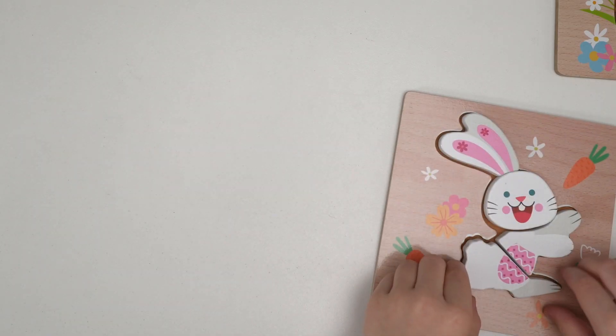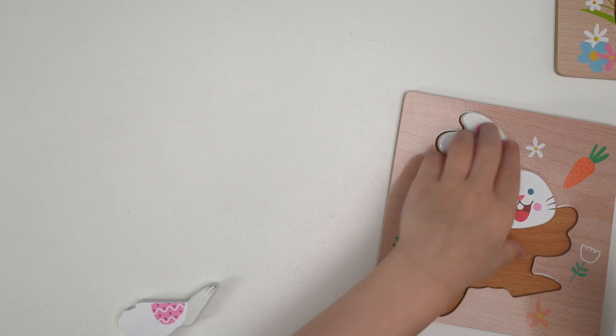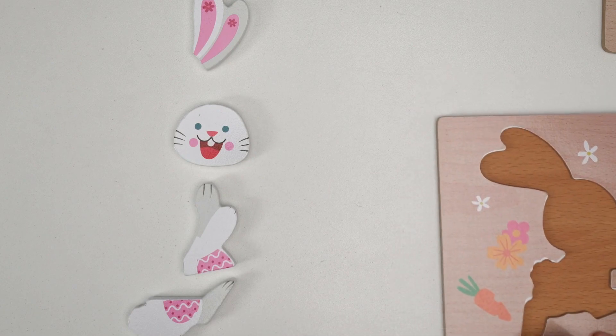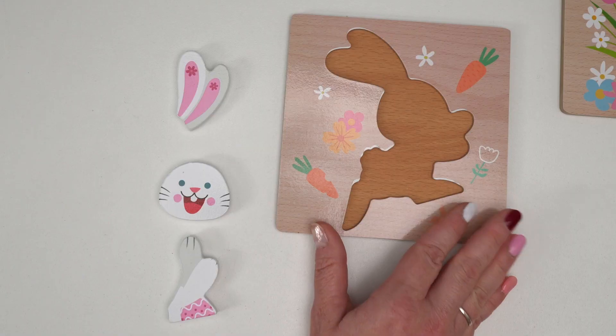You ready for the next one? There we go. One, two, three, four. There's four pieces. That's right.